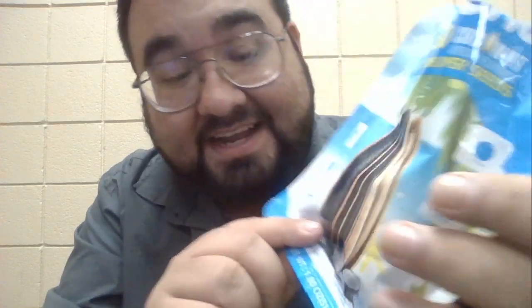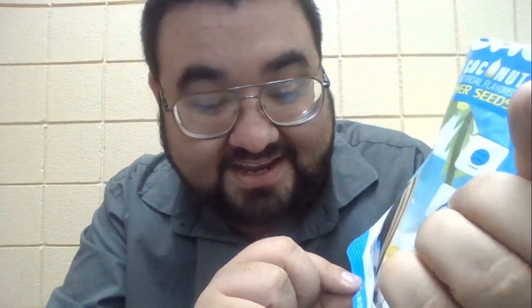In very small words, I just realized it says 'product enlarged to show texture.' So for some reason I expected one large sunflower seed. Yeah, these aren't bad — it's just sunflower seeds with coconut flavor.